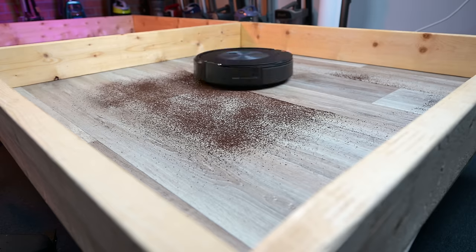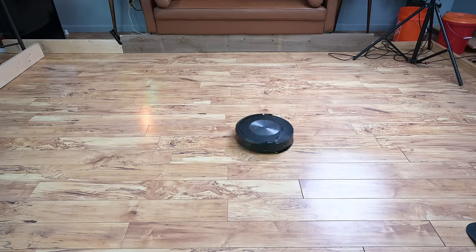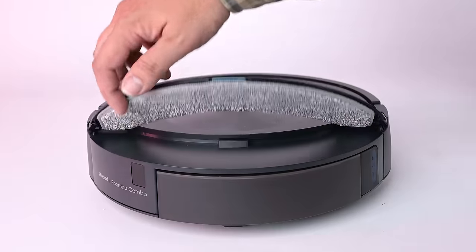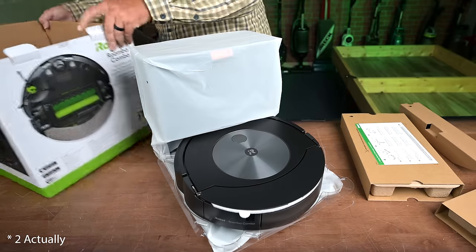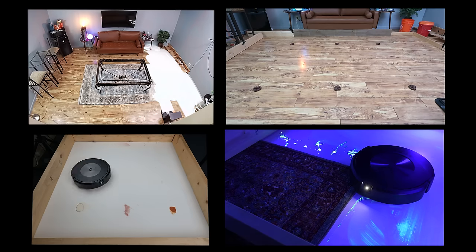Welcome to Vacuum Wars and to our review of the Roomba Combo J7 Plus Robot Vacuum. It's iRobot's first combo robot vacuum slash mop with a pretty innovative solution to a very common problem. We bought one and put it through all kinds of tests this week and in this video I'll go over all the pros and cons.